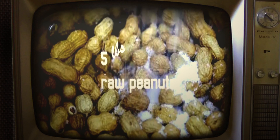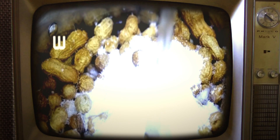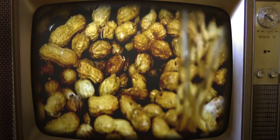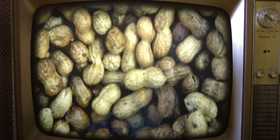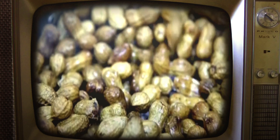Wash five pounds of raw peanuts and put them in a pot. Add one cup of salt and enough water to cover. Let the water boil for three hours. Taste the peanuts and add more salt if needed.